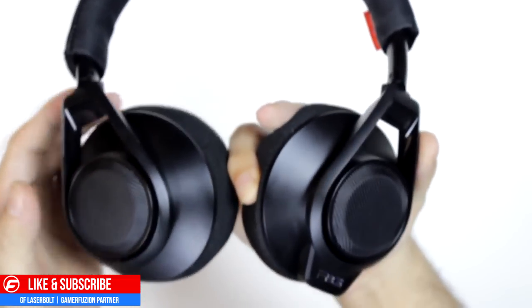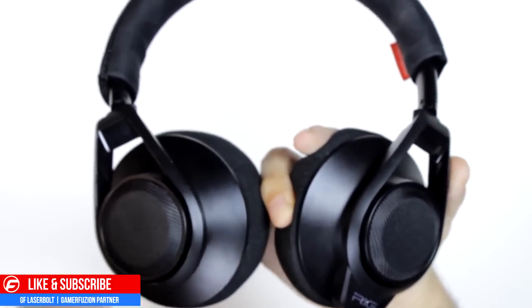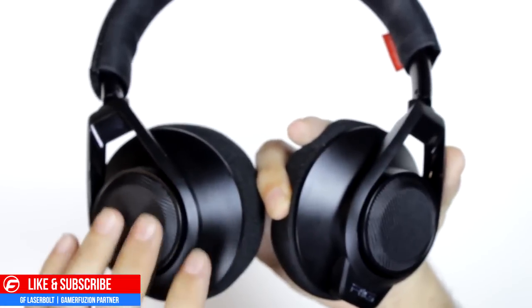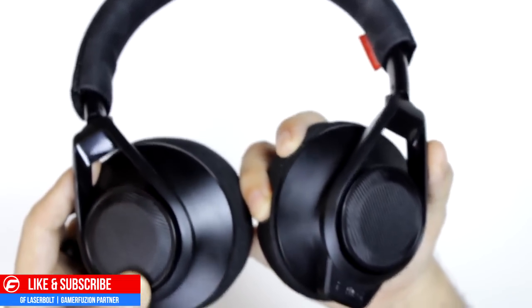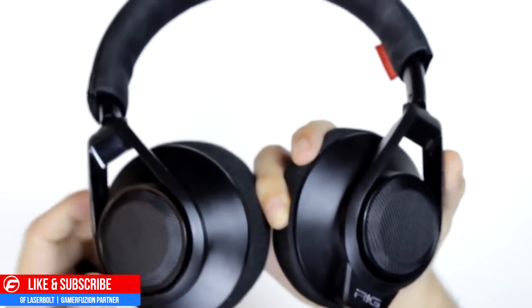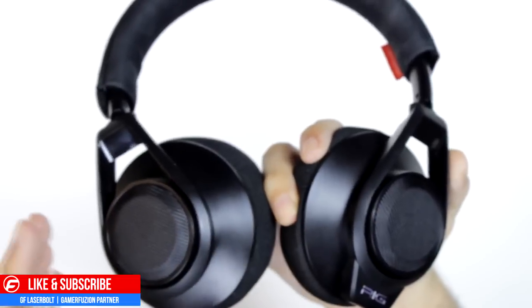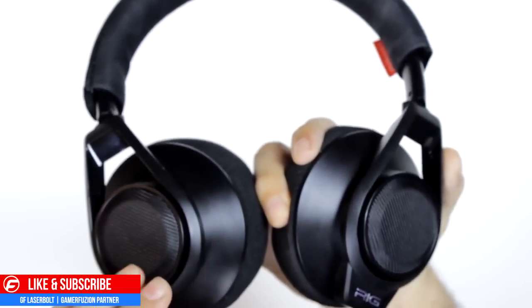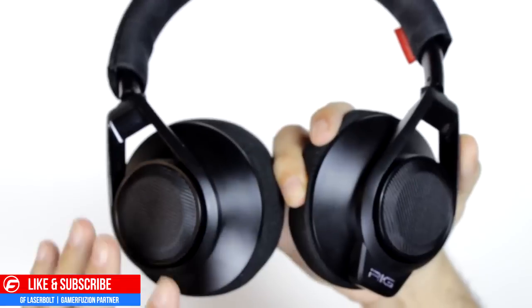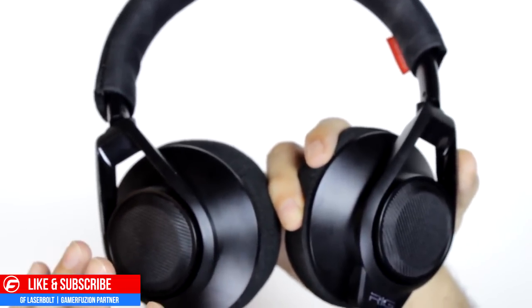I'll have an extensive overview of this headset — how you set it up, how it looks, how it works — and a full review on whether I recommend picking it up for your console, PC, or mobile device. Let me know in the comments if you already have one and what you think, or if you're looking to buy one let me know what you'd like me to cover in the review. For all things Plantronics-related, head over to gamerefusion.com.